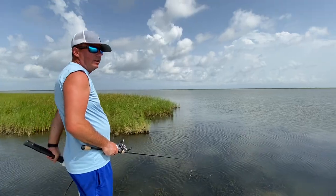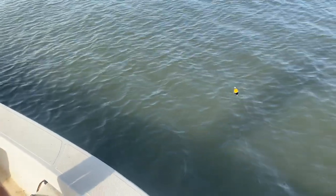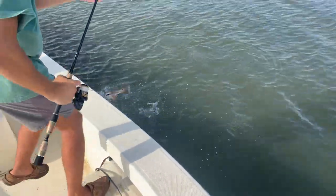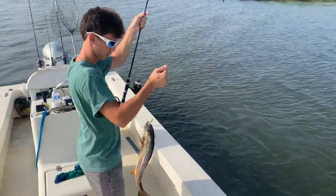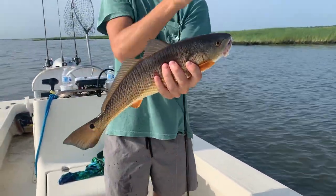Another lure we're using today is the popping cork. That's another great dirty water bait — it puts out a lot of sound and a lot of vibration. The cork puts out a lot of sound and gives you another way to get the fish's attention.